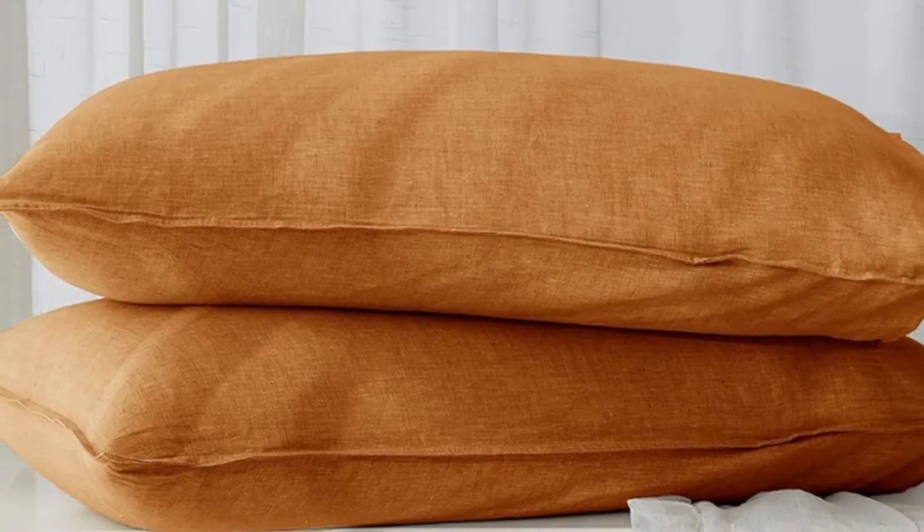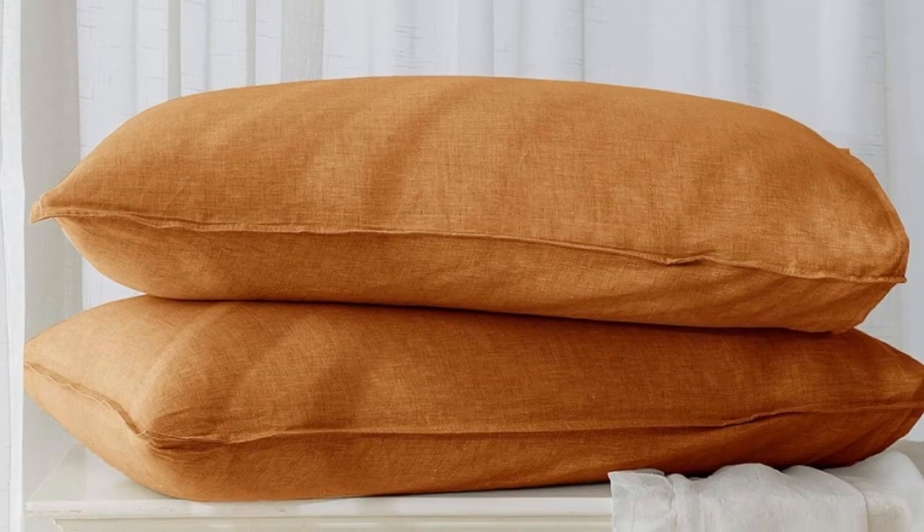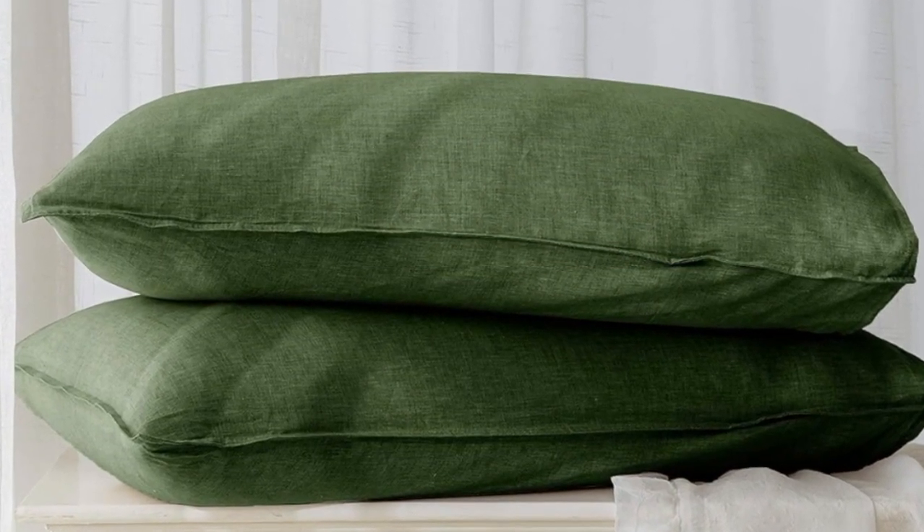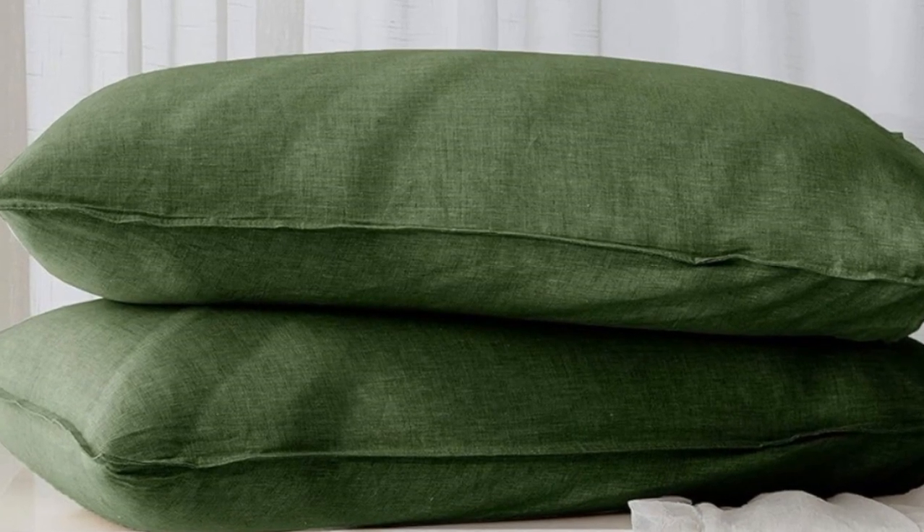Welcome to my channel. The sheets had a soft feel and held up well over time. Keep in mind, sizes are more limited and they also shrank more than other options.